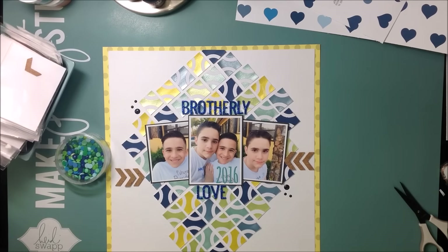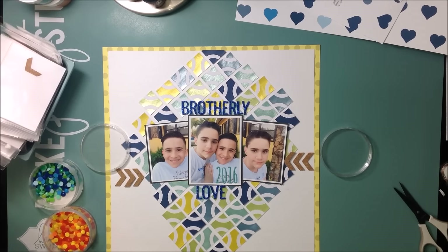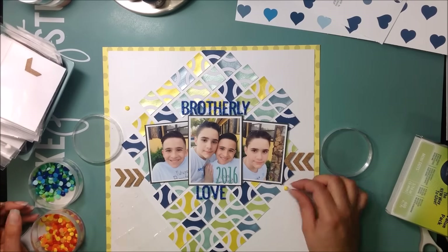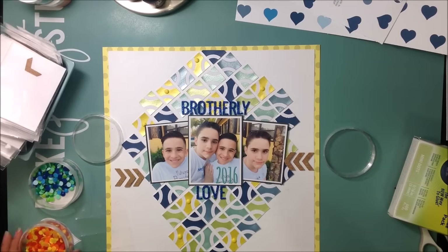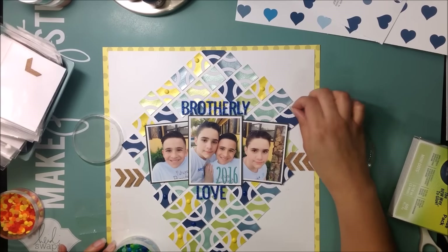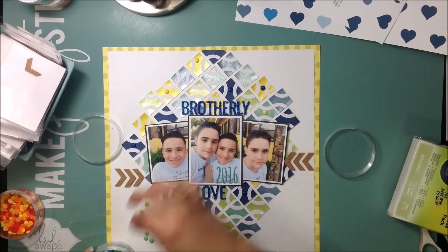The last thing I'm doing is removing those Basic Grey enamel dots and replacing them with my own homemade enamel dots — the ones I made by melting Perler beads. I'm placing them on top of the coordinating color: blue on blue, green on green, yellow on yellow. I'm adhering them with blue dots, which are the way to go for these and for sequins too. That completes the layout.